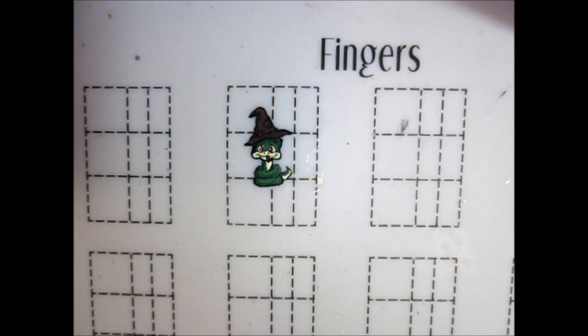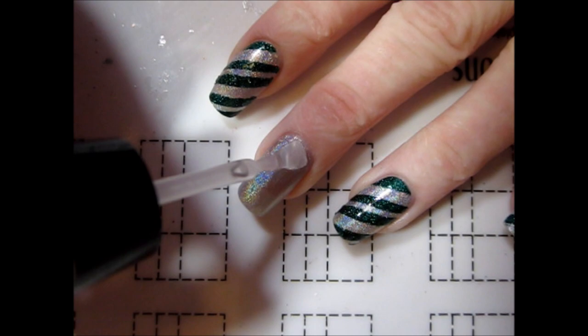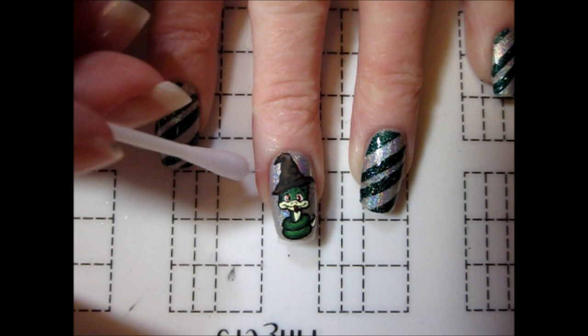Finally, I used black paint to go back over the outline and fix areas that I had painted over. Once the decal had dried, I gently removed it from my mat and trimmed the edges to better fit my nail. I then applied a layer of topcoat to my middle nail and used a silicone stamper to press the decal into the wet topcoat. I used a cotton swab dipped in acetone to dissolve the excess polish and sealed the design with a topcoat.